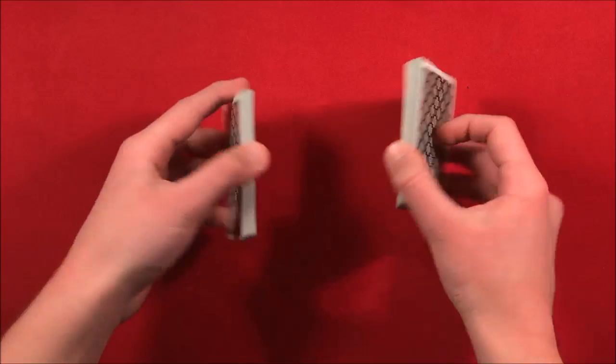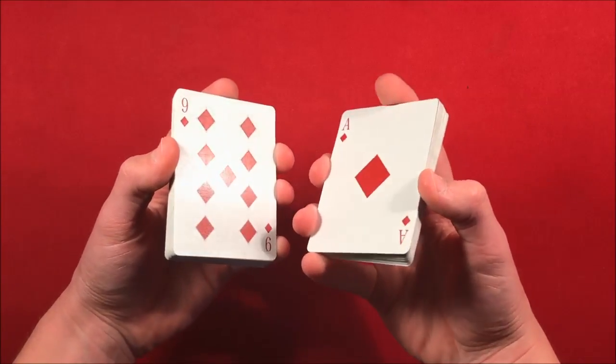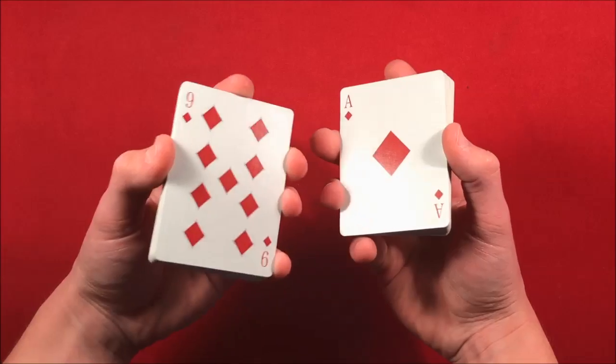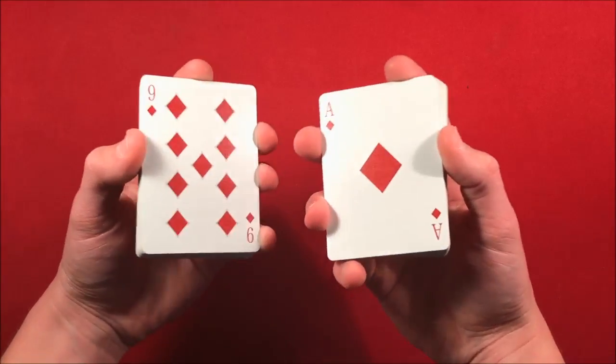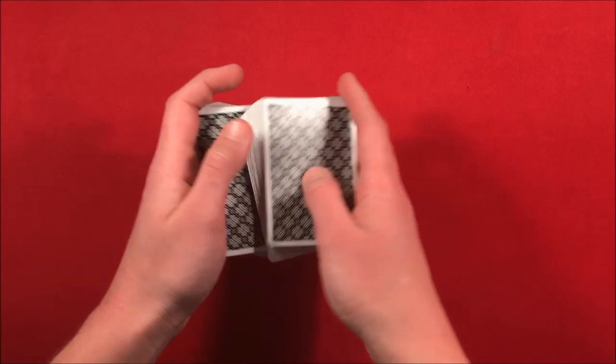If you can visibly see the key card, whatever card isn't the key card on the bottom of a packet is going to be the selection. I hope this helps you guys out, I hope you guys like the video, and as always, thanks a lot.